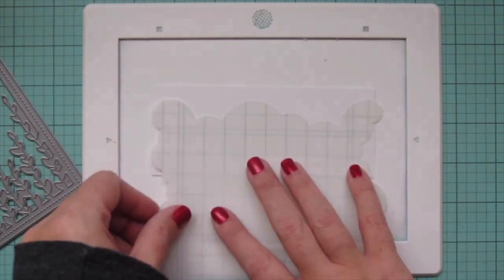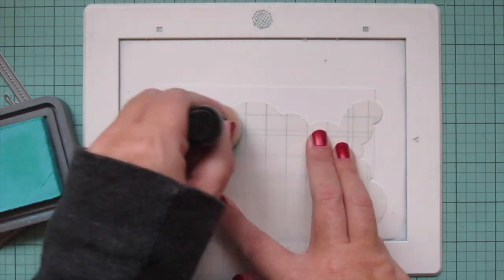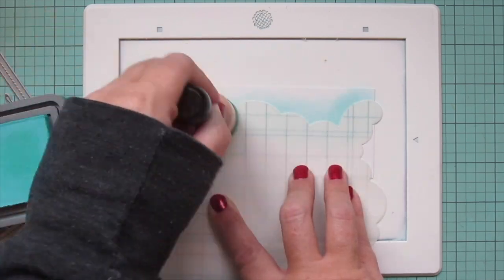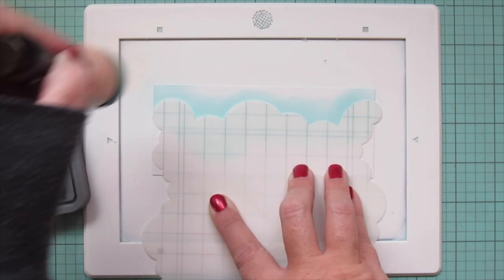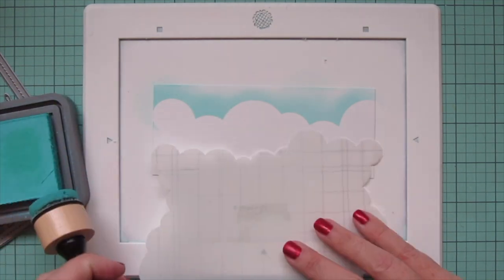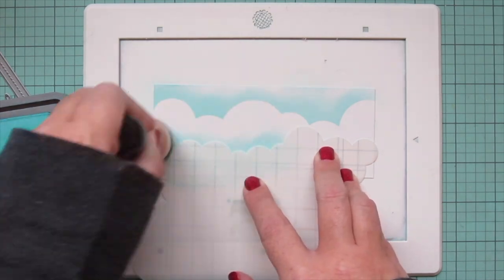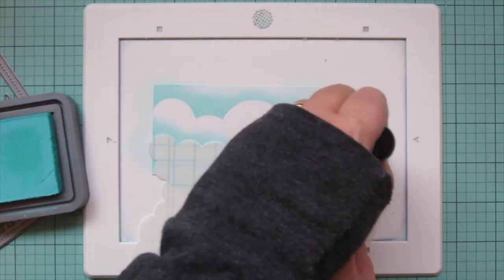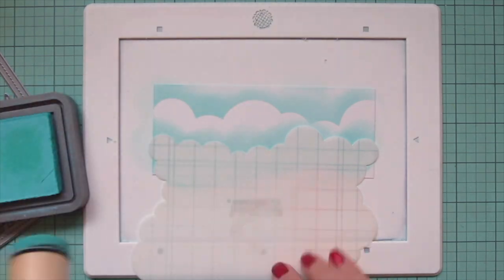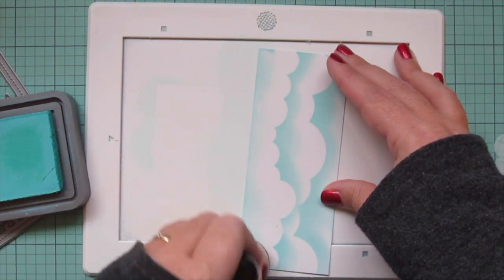Next I'm going to start working on the different elements for my background. They are all created out of Bristol Smooth Surface cardstock, and I'm going to blend on some Salvage Patina Distress Oxide ink. The first section I'm working on is the sky, so I'm using the cloudy stencil to create some nice cloud formations, turning that stencil to get different clouds as I go down the panel. I'll add a little bit of color below so it isn't quite so stark white and matches the glow of the rest of the panel.